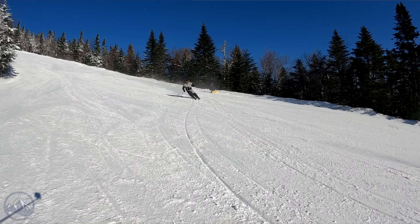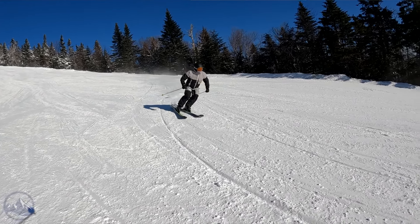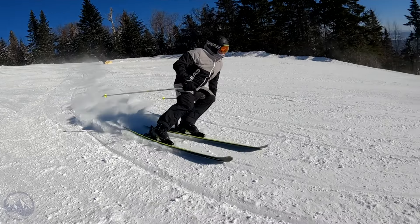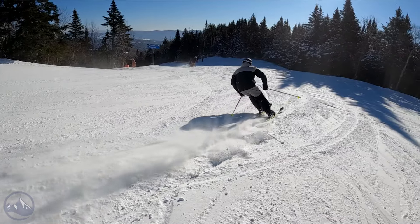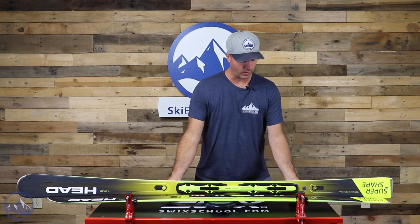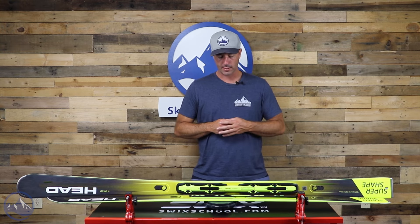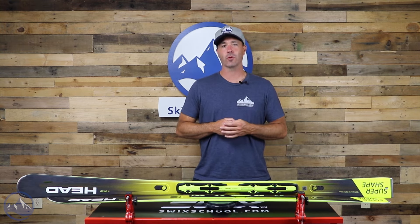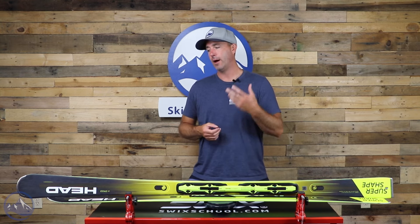We are built with their World Cup wood core. We get two sheets of metal and a strip of graphene that runs from tip to tail, so it's a pretty burly build. It definitely adds some strength and power to it. This one here is the 177, and with this binding plate on here, the ski is coming in at 2265 grams — so it's pretty heavy and pretty strong. Anytime you see those two sheets of metal, it's going to add up in the weight department.